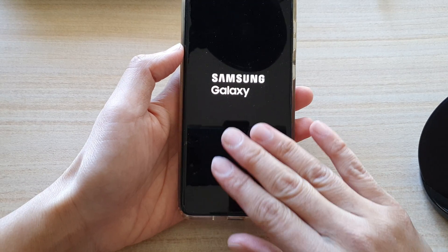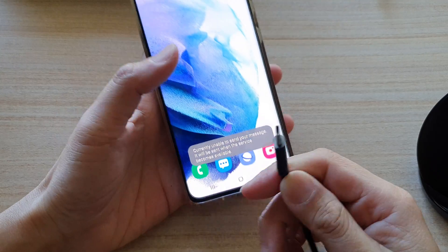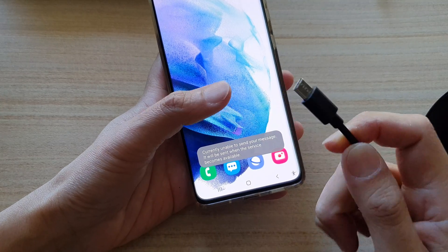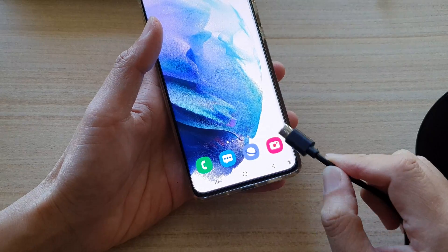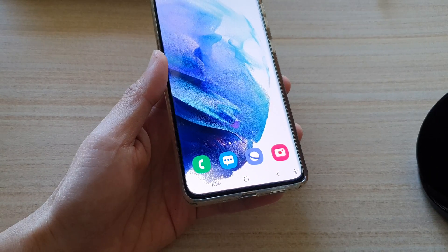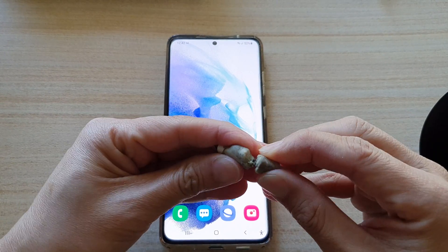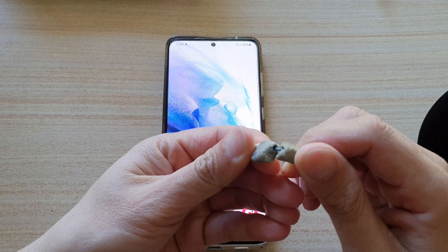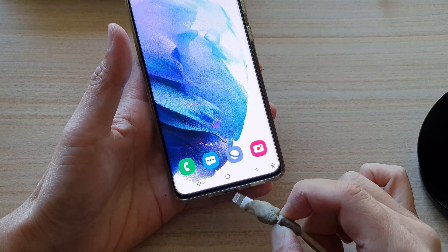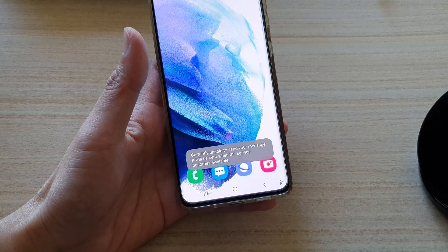If the phone becomes too hot near the bottom where you charge it, you might want to check your cables to make sure the cable is not damaged. If the cable is damaged, the cable can feel very hot and the charging port area also becomes very hot. For example, this damaged Lightning cable here — when you try to patch it up, it can cause the charging port to malfunction or cause too much voltage, which makes the phone heat up.